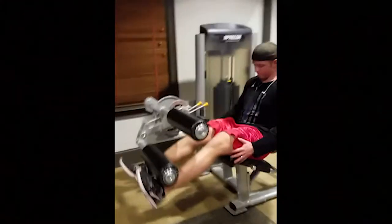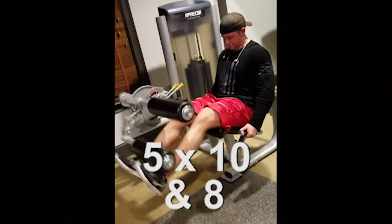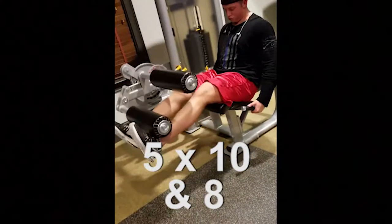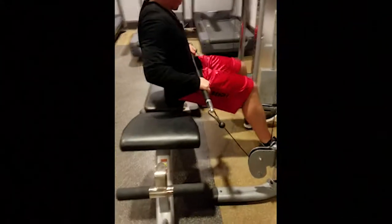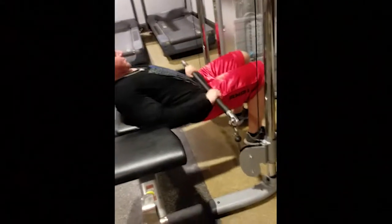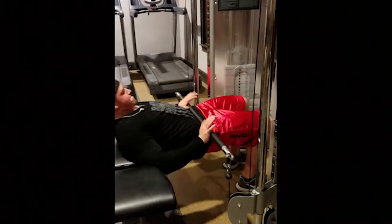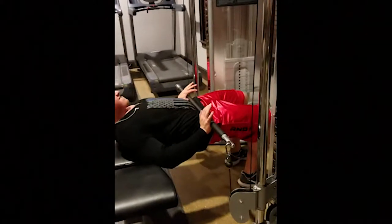Next exercise is going to be a superset between leg extensions and glute bridges — 5 sets total, 10 reps on the leg extensions and 8 for the glute bridges. The way we did the glute bridges was I took a bar on the cables and connected it to both attachments and did it on a bench, as you can see. The reason for this was because they didn't have any barbells there, so we went ahead and did it on the cables. My shoulder blades are supported on the bench; I'm letting my hips go down and then firing up really quickly, squeezing my glutes. You're doing 5 sets total, and after this superset you are done for the day.